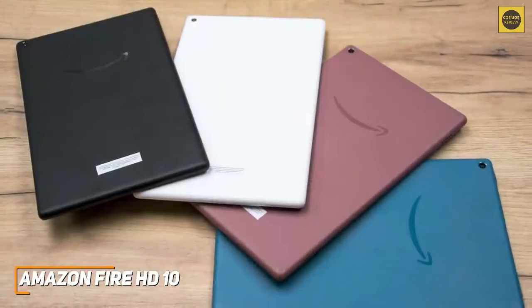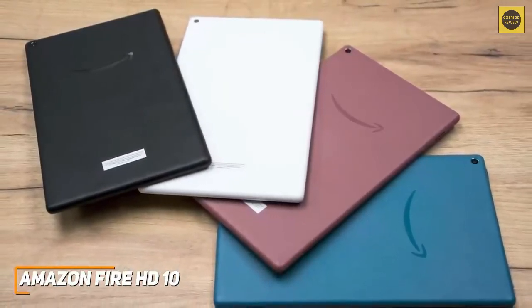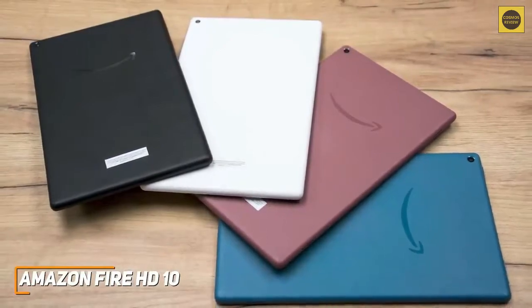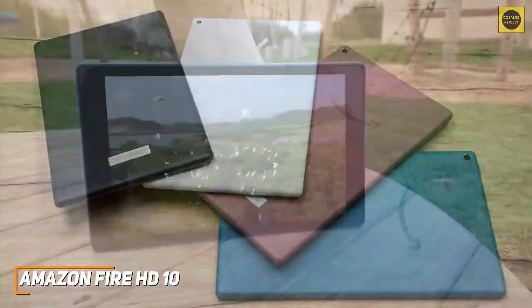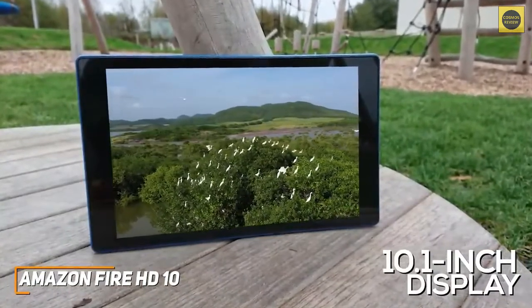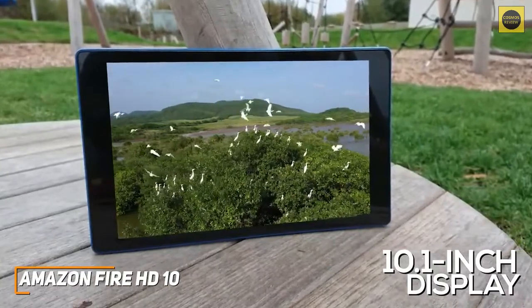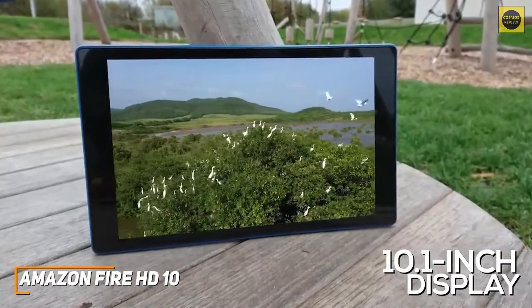It has a matte plastic back that's relatively prone to collecting fingerprints, and it comes in multiple colors, or you can opt for the smaller, cheaper Fire HD 8 2020 model. It features an upgraded 10.1-inch display with a higher 1080p resolution than the similarly priced Samsung Tab A7 Lite, which produces a sharper, more colorful image that's ideal for consuming media.